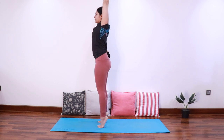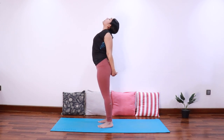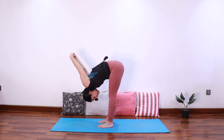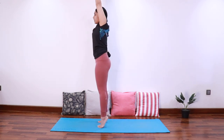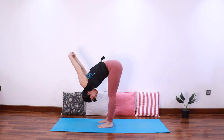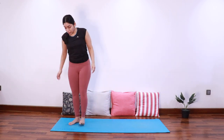Exhale come back, inhale extend up, exhale fold forward, letting the arms fall forward away from the hips, and come back. Last time: inhale extend up, opening the shoulders, and come back. Inhale extend up, exhale fold forward, and come back. Very good — now let's come to the top of the mat.